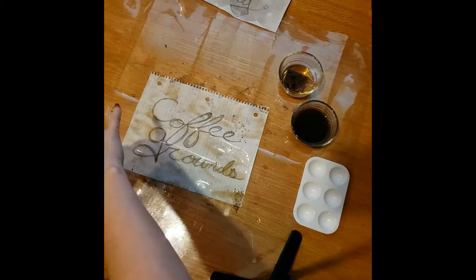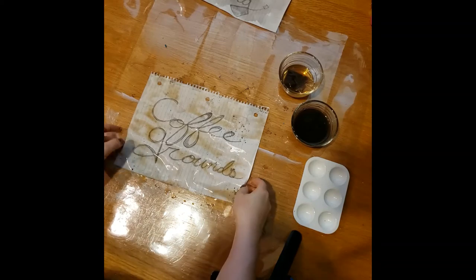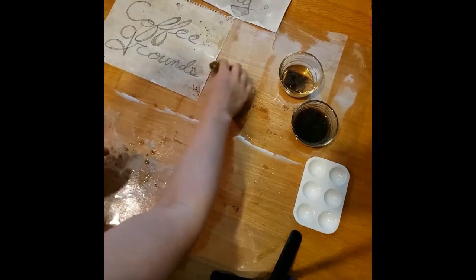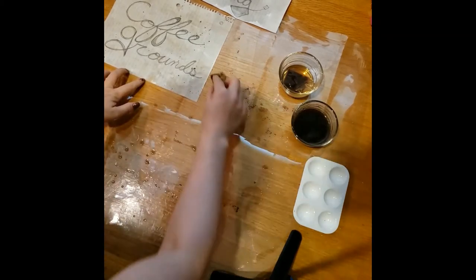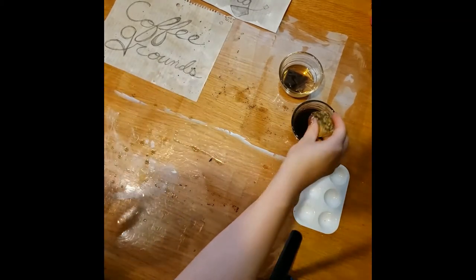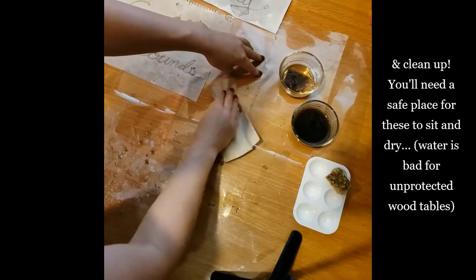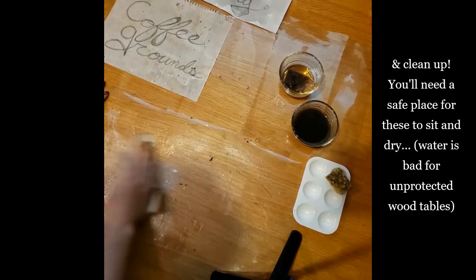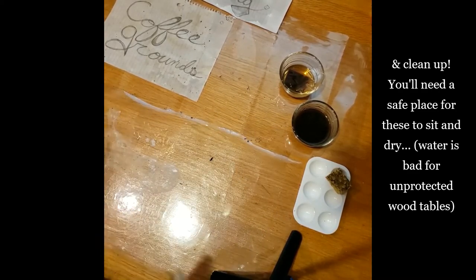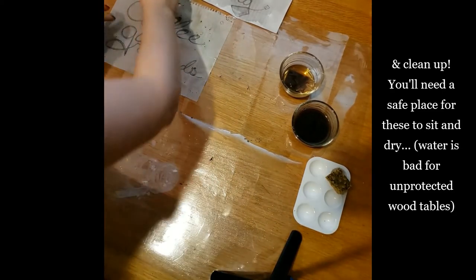Gonna rinse off my sponge. This looks a little more promising. Get that spread out so it's more evenly covered, and clean up the mess. You'll need a safe place for these to sit and dry where it's okay if the table gets wet. I've got plastic down on top of the wood table here — you wouldn't want to do this on an unprotected wood table, that would be really bad for the table.